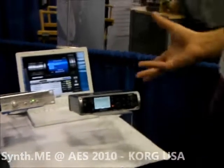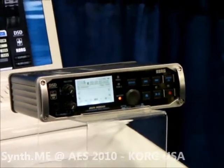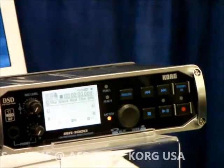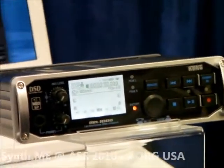We also have more portable offerings in the MR1000. You can see here it comes with a carrying case, runs on AA batteries, has phantom power, and easy-to-construct playlists. Go out into the field and record really high-quality master recordings.